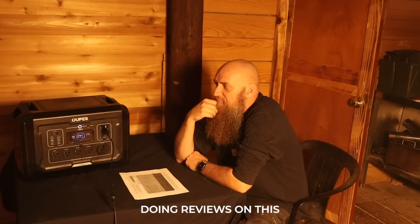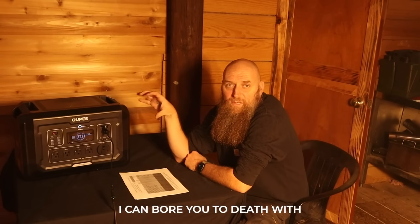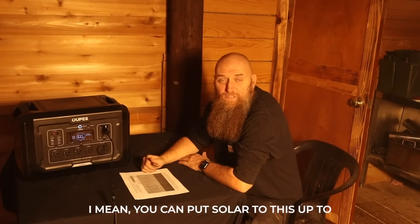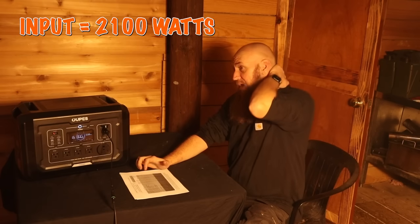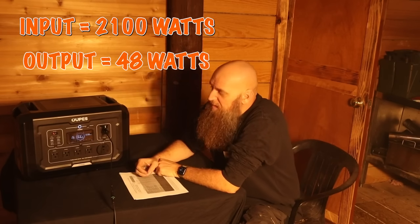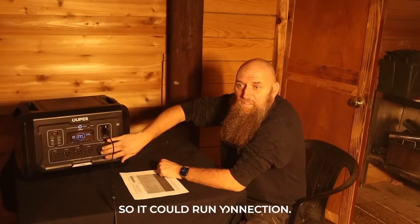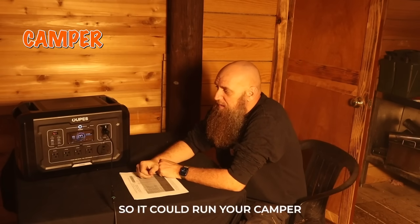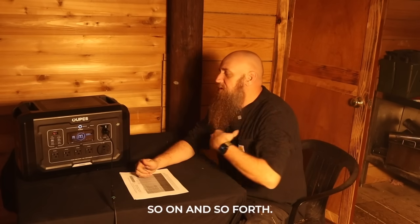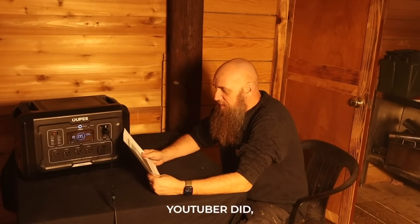I strive to be different rather than just boring you with all the different things it can do. You can put solar input up to 2,100 watts, and it's got 2,048 watts of output. It's got an RV connection, so it could run your camper. It can run your AC, a microwave, a refrigerator — so on and so forth.